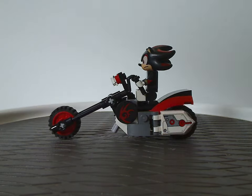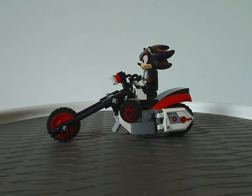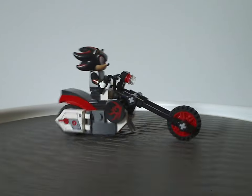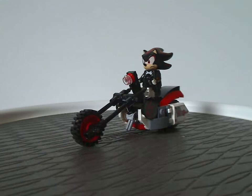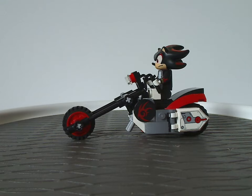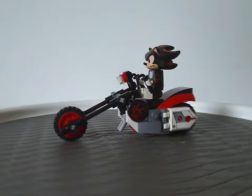Unlike many speeder bikes in Star Wars sets that are a bit out of scale, Shadow on this bike looks just about right to scale. Great job, LEGO, on making this bike work out well. It also rolls and has friction on the wheels, making it well effective.